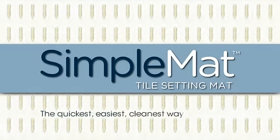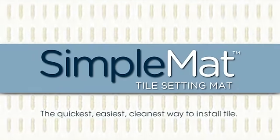SimpleNet. It's today's quickest, easiest, cleanest way to install tile.